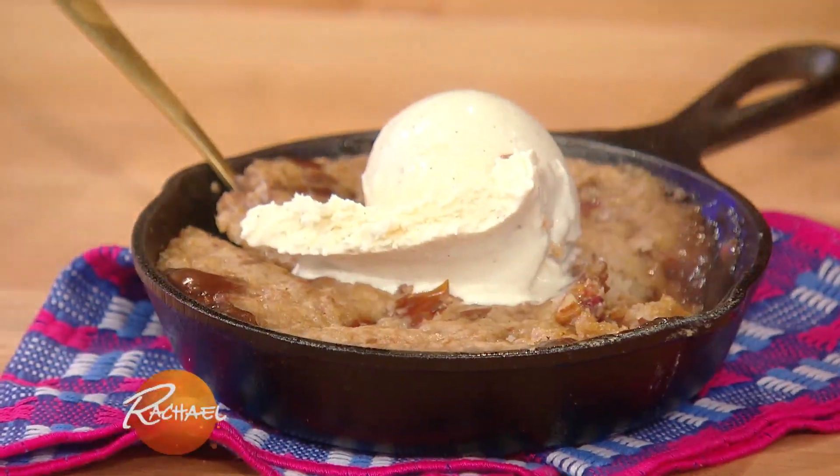A sticky date and pecan pudding. It's sort of like a British pudding where there's toffee on the bottom, cake on top, and then we're gonna put some ice cream on top of that. It's gonna be super yummy.